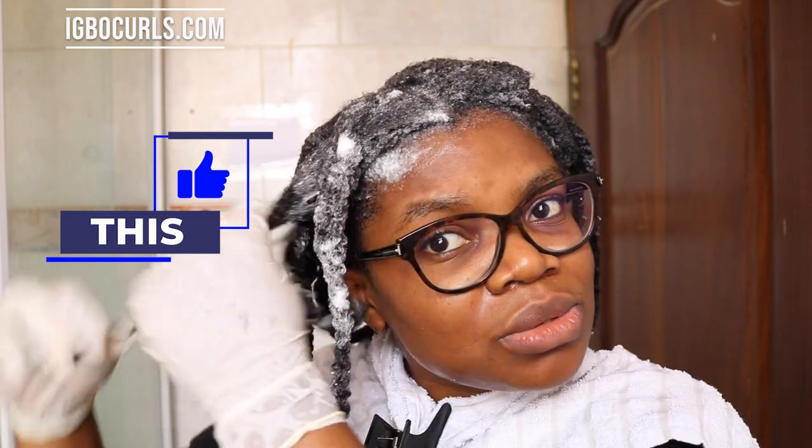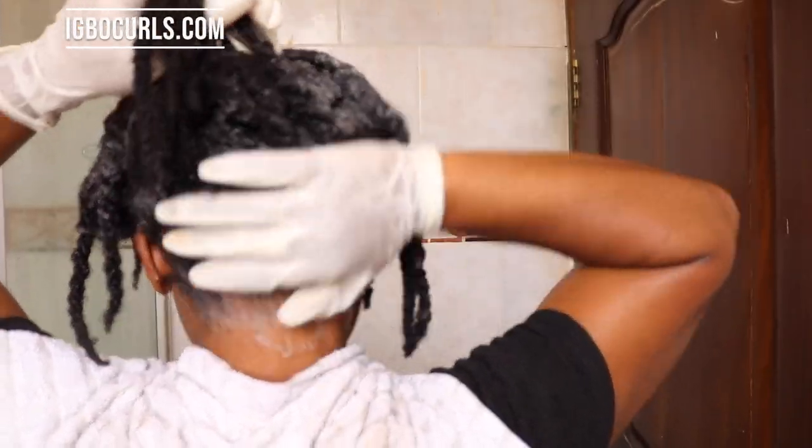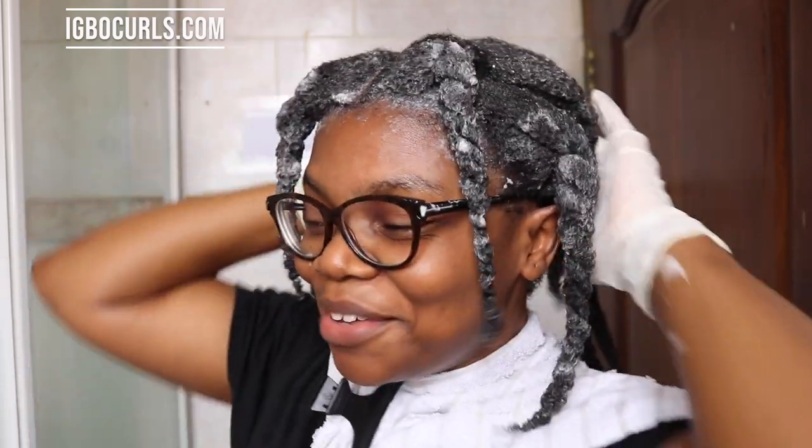I'll go through it fairly quickly because my hair is twisted properly, so it's easy to unravel and easy to run through. I just twist back immediately. I can really feel the peppermint tingling my scalp. I'm going to rinse now and I'll let you know if I have to reapply the shampoo after rinsing, because I can't tell until I rinse it out the first time.